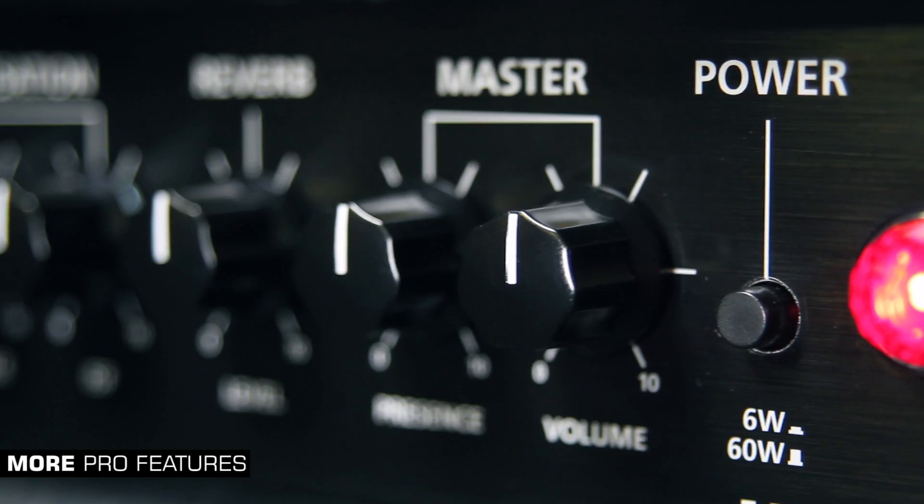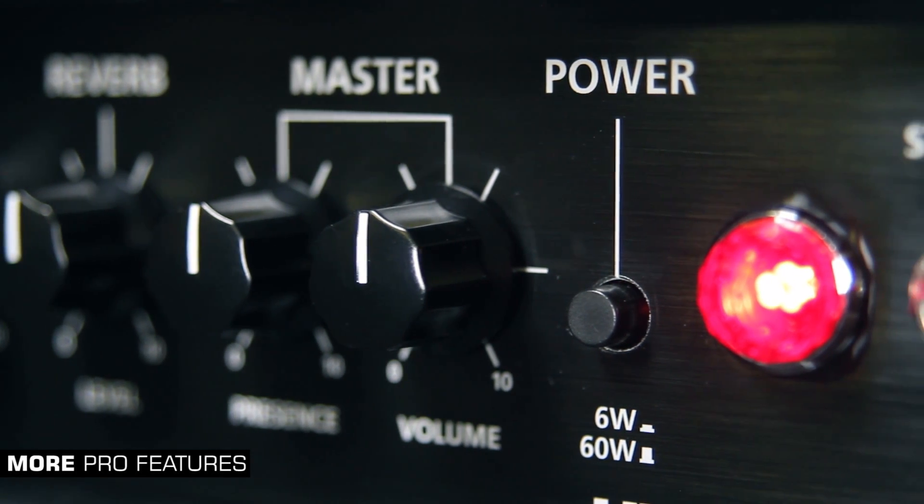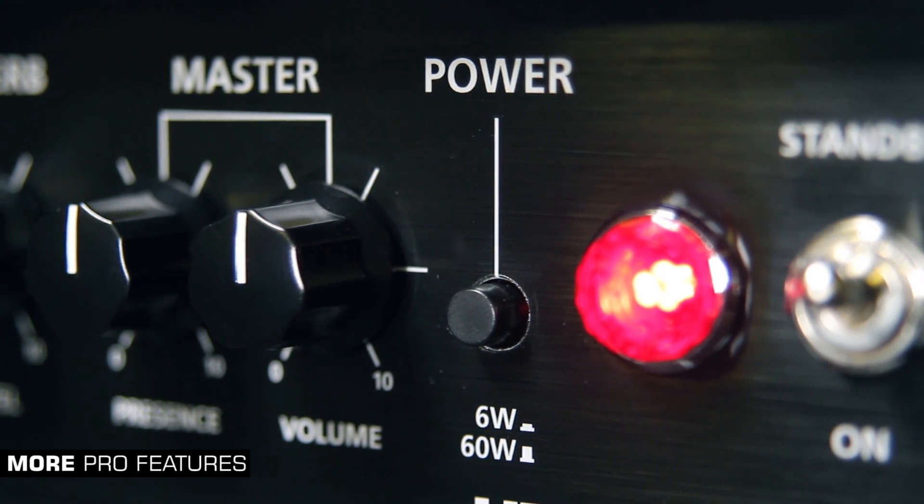More pro features have been added such as switchable power reduction, giving reliable, transparent attenuation down to 10% of the amp's rated power.